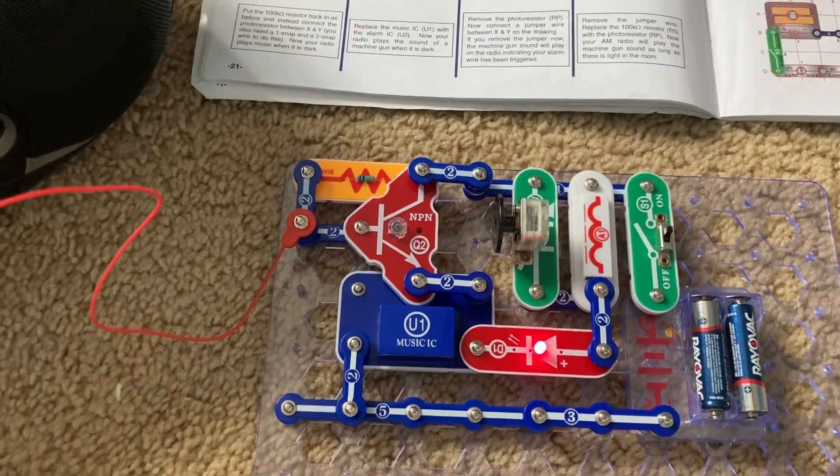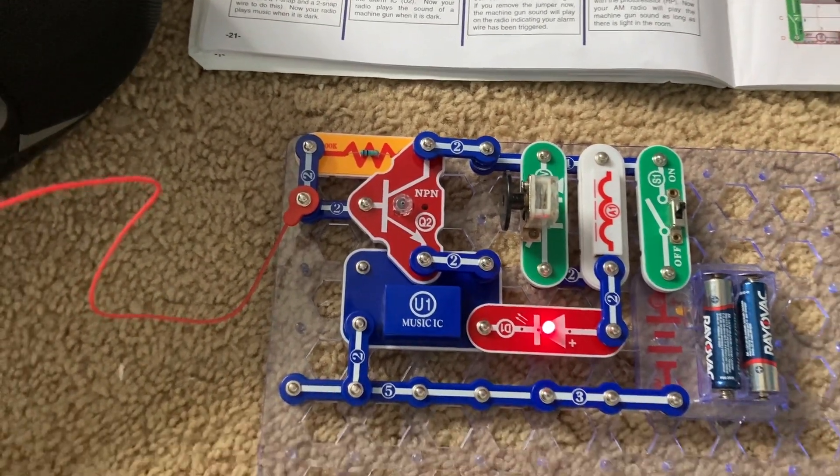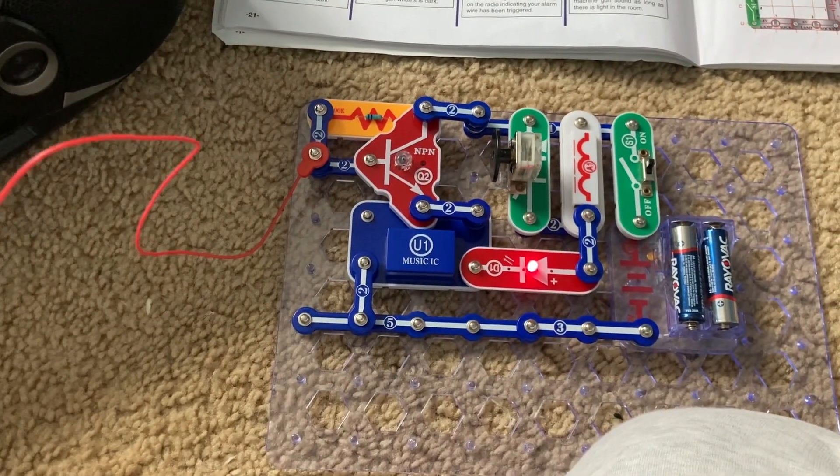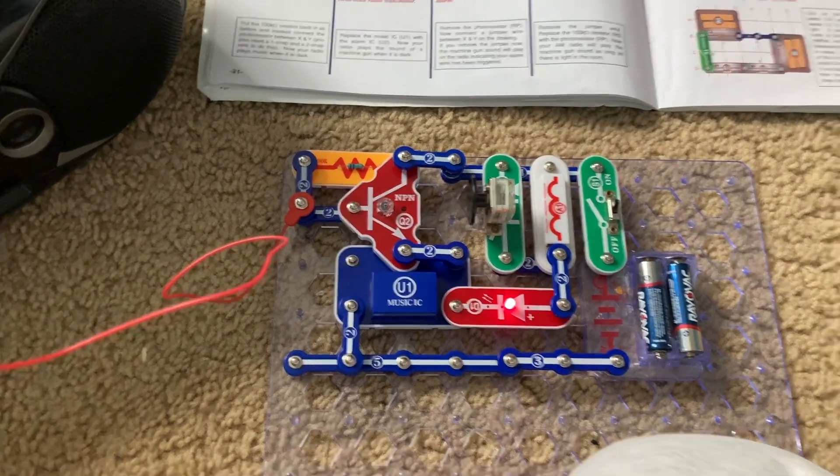For instance, you can use a longer wire and wrap it around your bike. The alarm could alert you if an intruder cuts the wire or removes it.